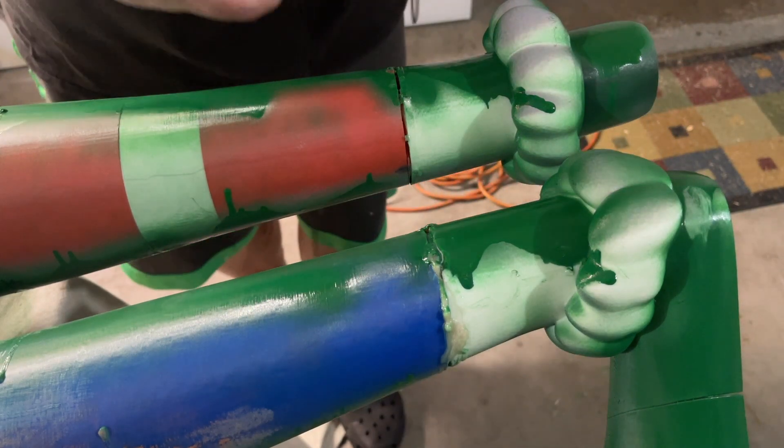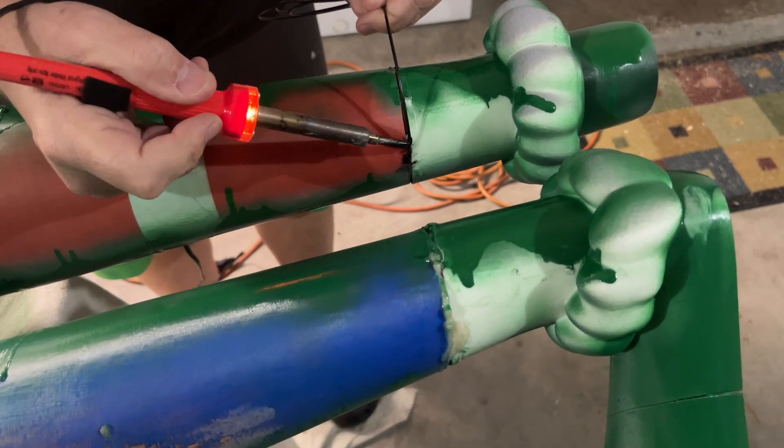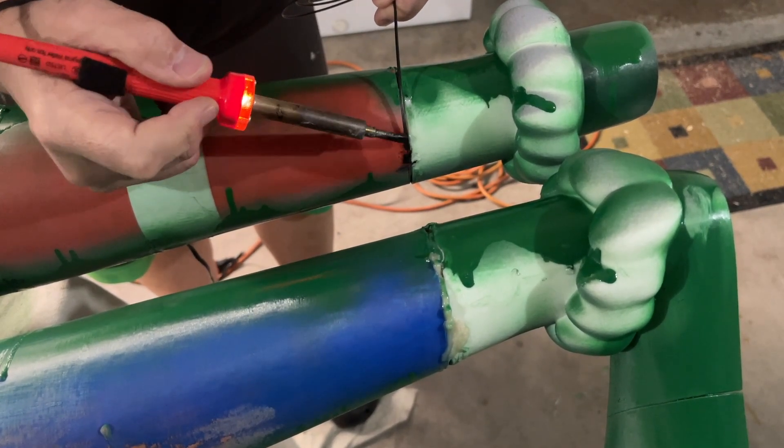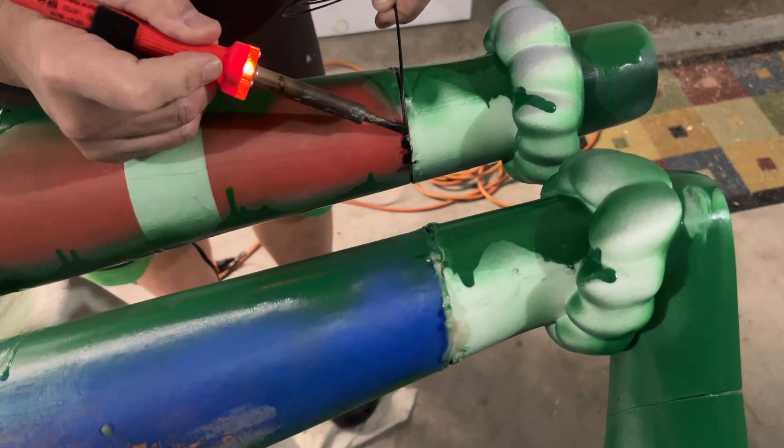So let me show you how I do that. I want to start a piece right here — this is take two, that's why you see that there — and just tack it down and kind of fill that seam.